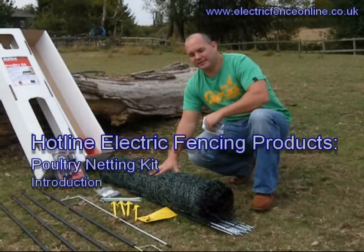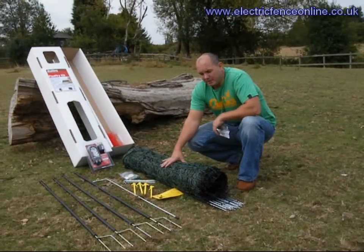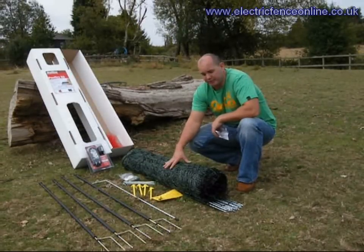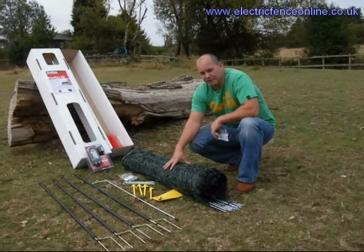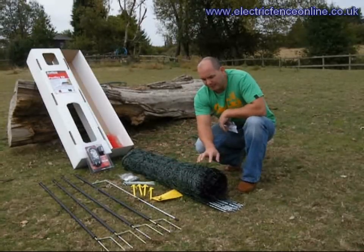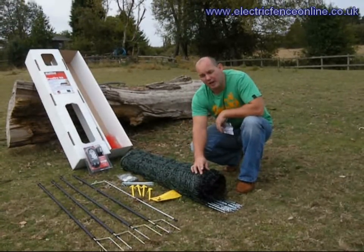What we've got here is a complete 50-meter poultry system, perfect for keeping chickens in. But the main purpose of this kit is actually to deter predators — to keep out the fox, keep out the badger. We're using a very close mesh net, obviously to keep out the smaller vermin as well.